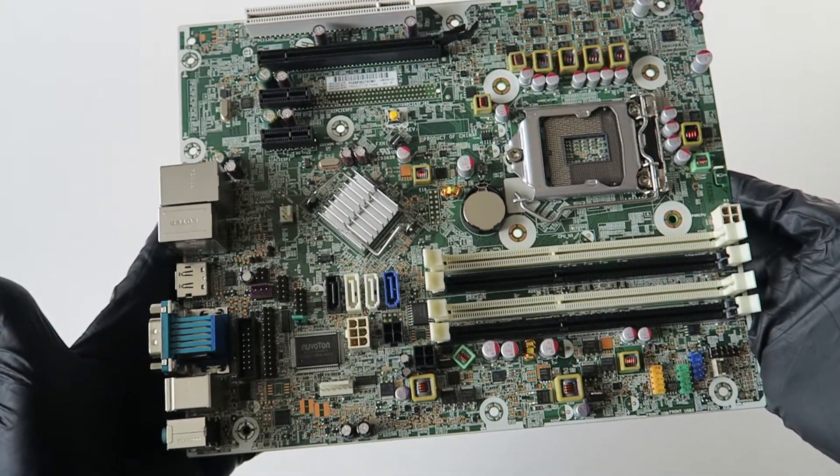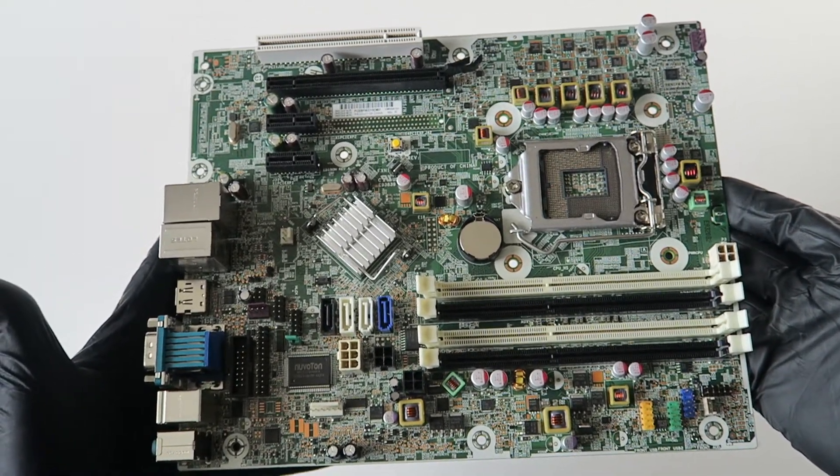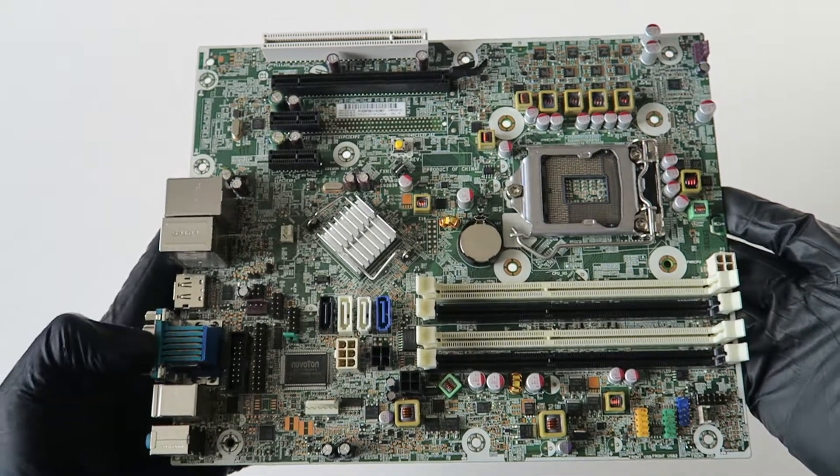It's a pretty nice motherboard, works perfectly fine without any problems. Just making a quick overview video, guys — thanks for watching, bye.